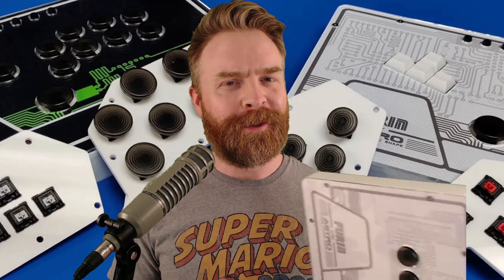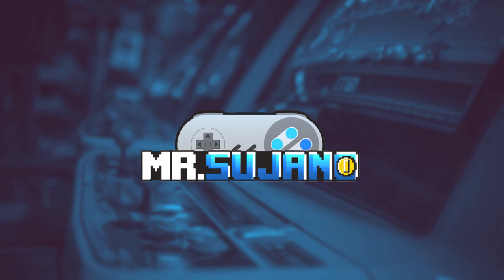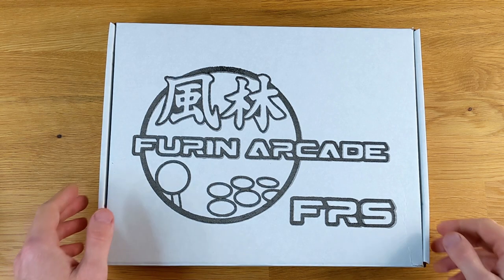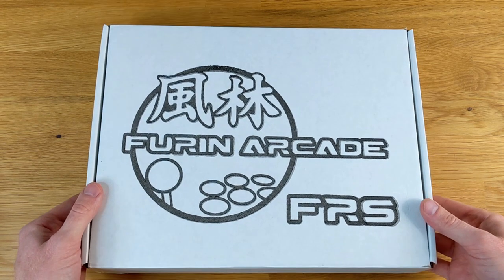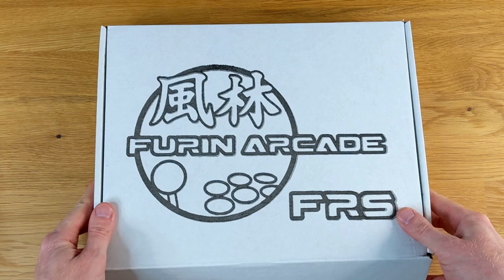Hey everyone, Mr. Sujano here. There's a brand new fight stick on the market that's changing things up in more ways than just one — the Furin FR-S. Let's get started. Furin Arcade sent me this prototype FR-S for a fair and honest review, and that's exactly what we're going to do here.